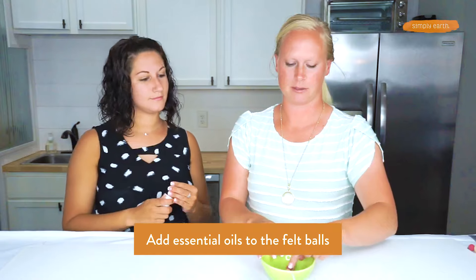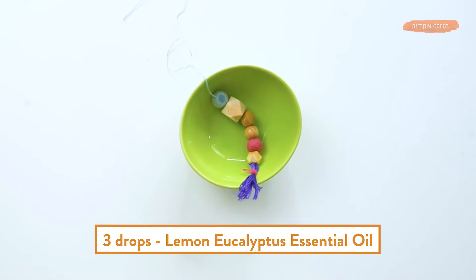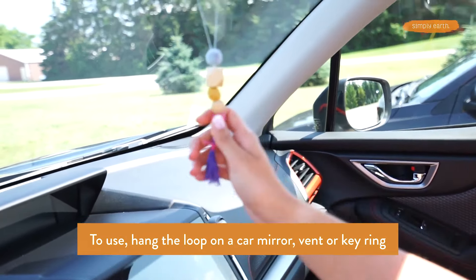Add the essential oils to the wool balls. We're going to add two drops of blood orange and three drops of lemon basil. Let that sit, dry up a little bit. When this is hanging in your car, you can add it right to it as well. And there you have a cute little car diffuser.